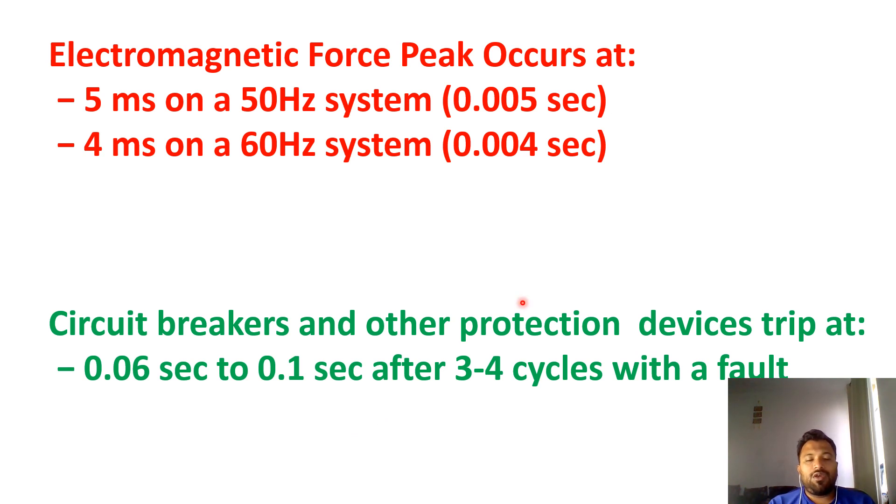You may ask: a cable cleat is a mechanical device — how will it protect against short circuit current? Very good question. Let's see how it looks. This is a factory where they tested the cable cleats. Intentionally, they apply a short circuit to test them.